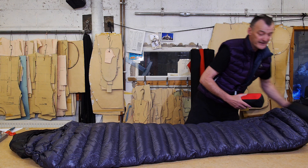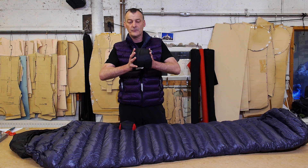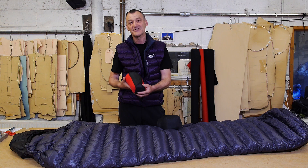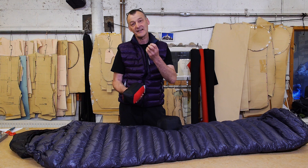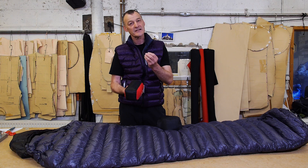Let's first look at the pack-down size of these bags. One of them packs down to this size and they can be compressed even further with compression straps, and the other one packs down to that. A really tiny stuff sack size for what appears to be the lightest sleeping bag in the world — and it's box wall construction. That's the absolutely remarkable thing.